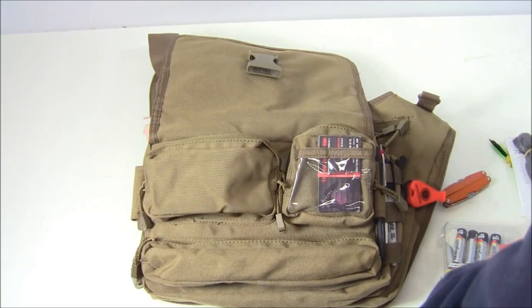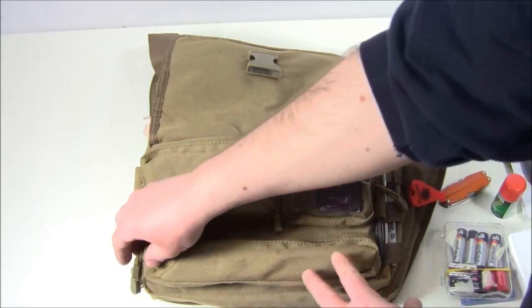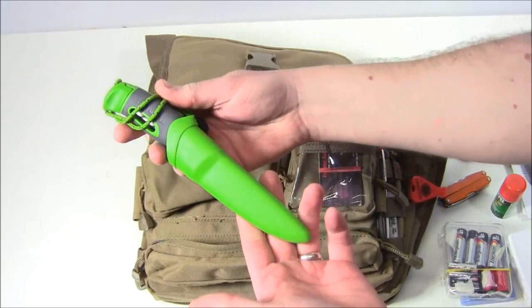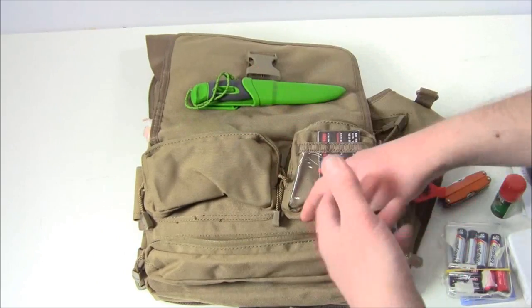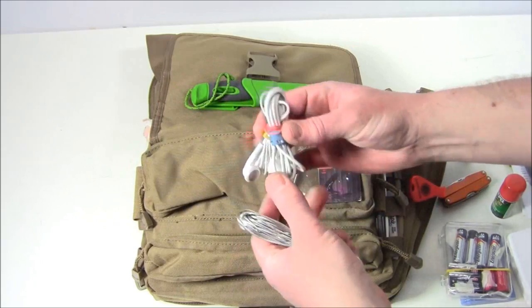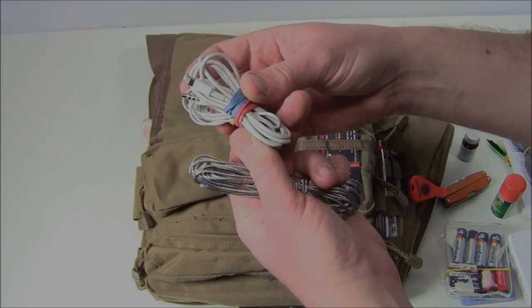Down here in the bottom pocket — which is long, so it's good for cordage or something like that — I've got my Light My Fire knife, so I can head out to the woods if I want to work on some skills and always have a small fixed blade with me. I also have some wire, and then my earbuds and plug for my iPhone.